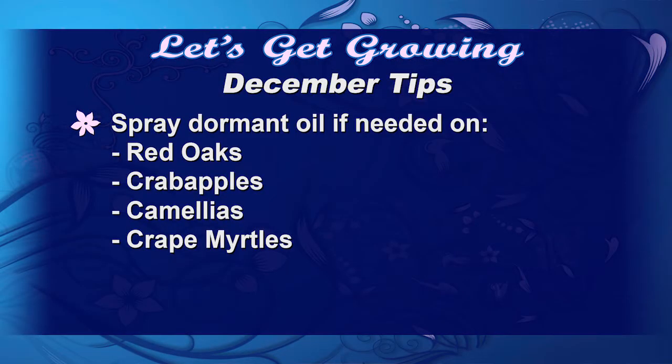It's also a great time to spray dormant oil on your red oaks, crab apples, camellias, and don't forget your crepe myrtles to get that crepe myrtle scale. Dormant oil is different from the superior horticultural oil that you'll use in the warmer temperatures. Dormant oil is a lot heavier and will kill those little eggs that are hanging on through the winter.